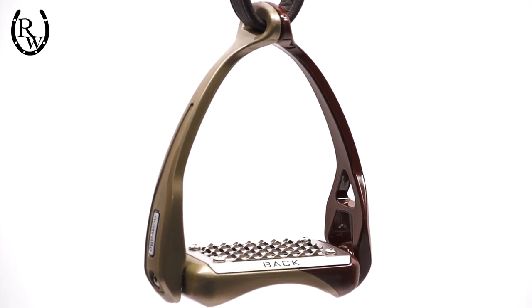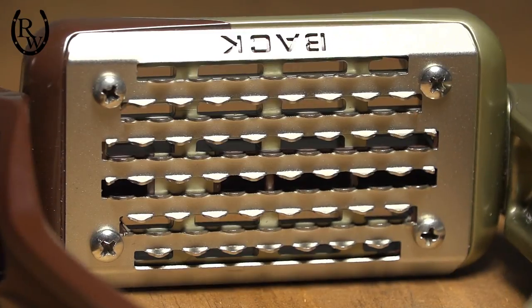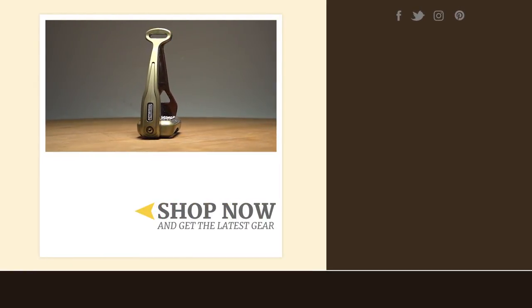In addition, this stirrup has a large stainless steel stirrup pad allowing for better grip and relieving tension in the hips, knees, ankles, and calves. Made of composite material and available in multiple colors, these stirrups are sure to help you ride at your very best. You can get yours at RidingWarehouse.com.